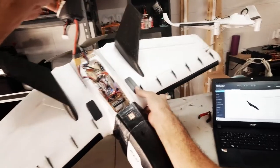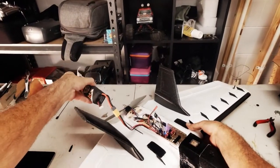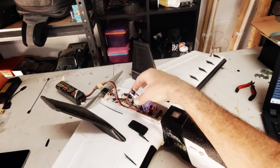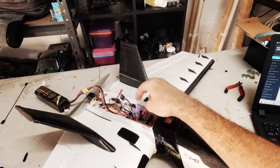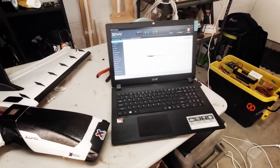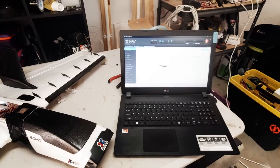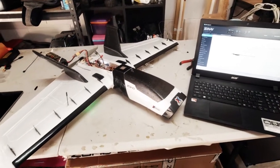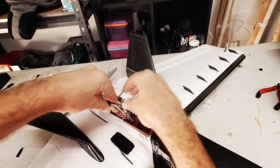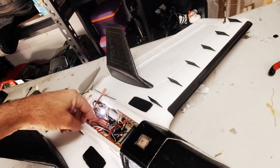There you go guys - Flywoo Nano Bluetooth module. Simple modification you can do if you've got a spare UART. You can use the Speedy B app and use your laptop at the field without any cables. Next step I want to do is heat shrink this and mount it, and that'll be basically it.